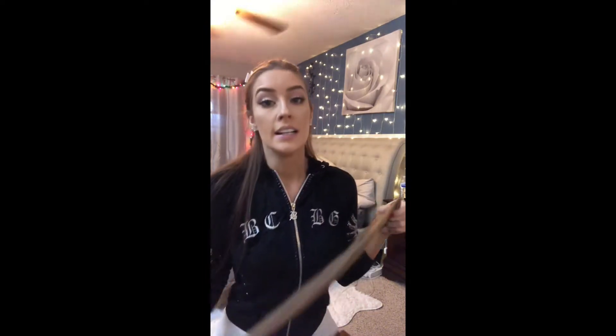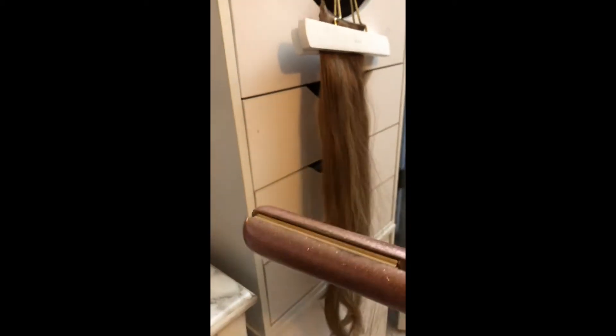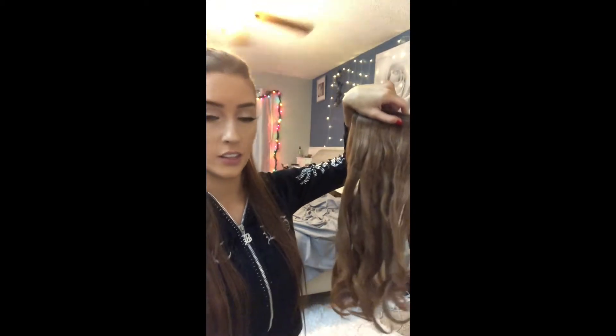This is the time consuming part. You want to hang the extensions somewhere and curl them like you would your natural hair. You can use a curling wand or a straightener. I take a straightener, wrap the hair around, and drag it down to get curls. I just did my first curl — looks really pretty. I take the straightener, twist it, and bring it down and it gives this curl. I curled all of them the best I could. I do suggest curling with a curling iron because the straightener is so hard. I have a curling iron but I have no clue where I put it — I misplaced it somewhere.